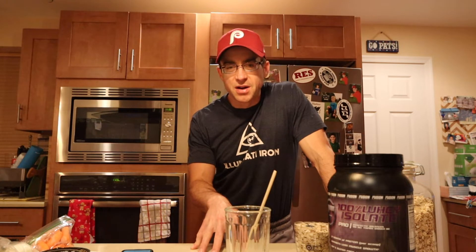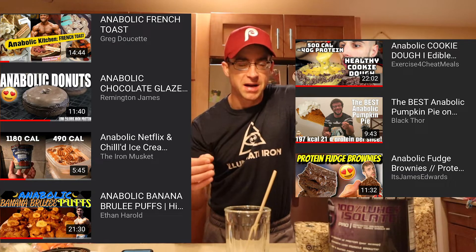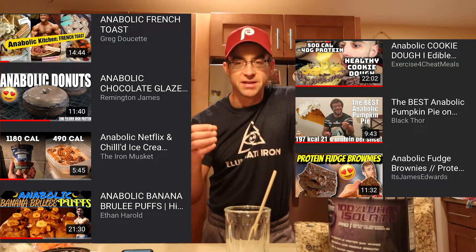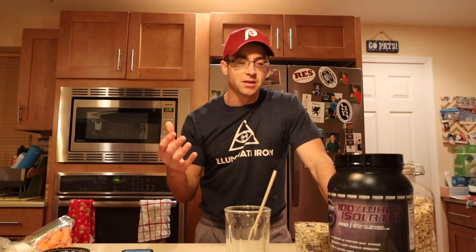Hey there YouTube, thanks for stopping by Dadlifting. I'm Hines, back with another video. The topic of this video is trying to make anabolic eating a little more simple. Throughout 2020, I've been getting into anabolic recipes from various YouTubers - making pumpkin pie, protein muffins, anabolic ice cream, French toast - all these things that can be somewhat intimidating, time consuming, and a bit much for someone on a budget of both time and money who wants things easier and simpler.